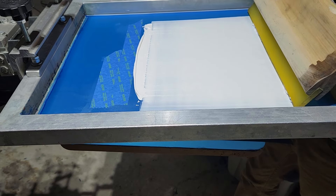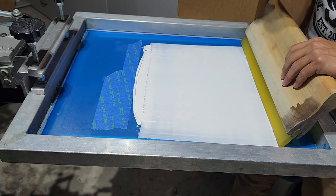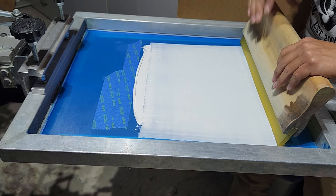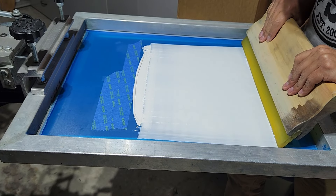As you guys know, I like to push as opposed to pulling. It's just easier for me and it's a lot less stress on the body. Here we go. Sample print. Let's see how it turns out.